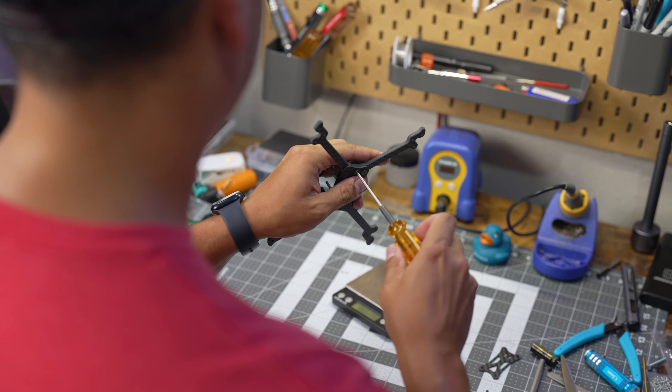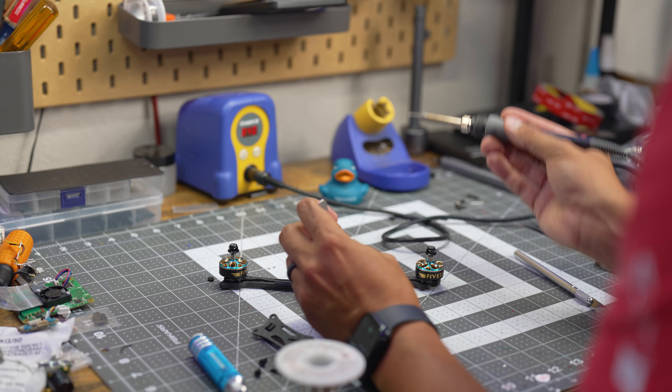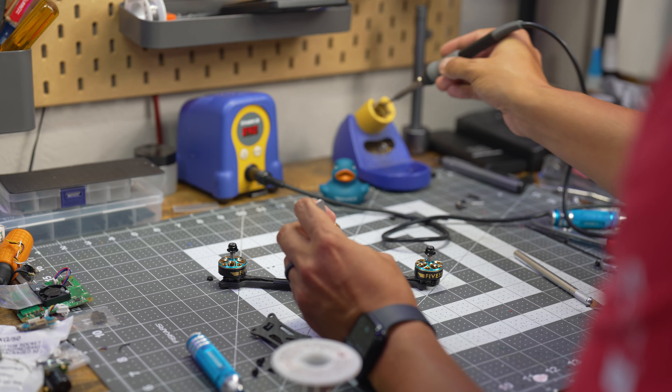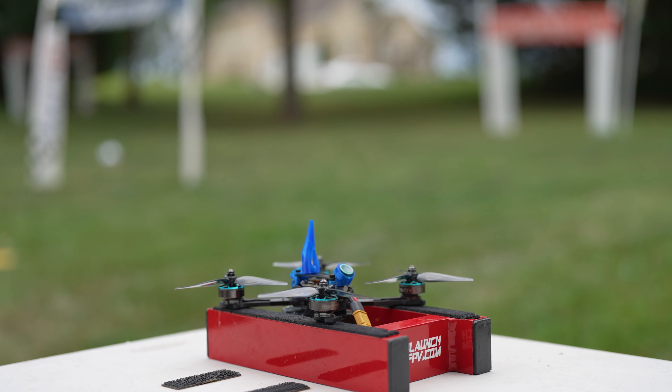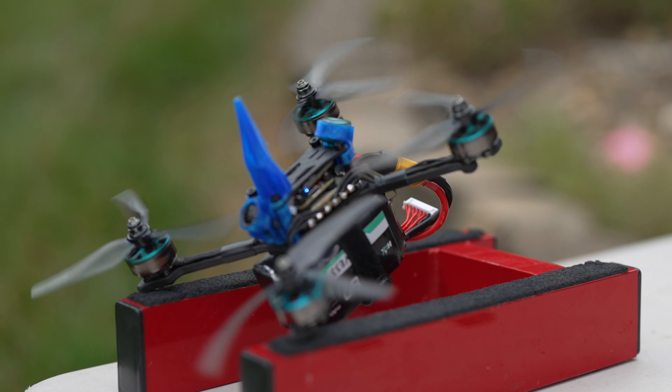This is the Light Switch V2 Ultra, our sub-50 gram drone racing frame that is now our flagship 533 product. Coming from a racing background, we've always pushed our limits to provide the best products for our pilots.